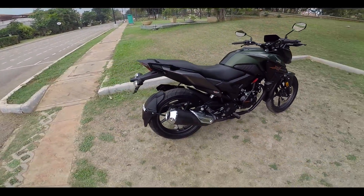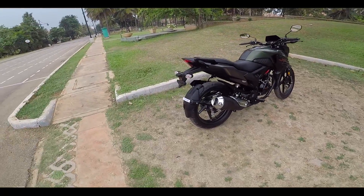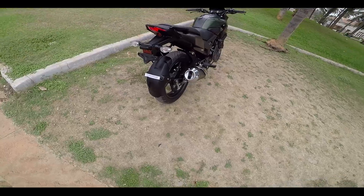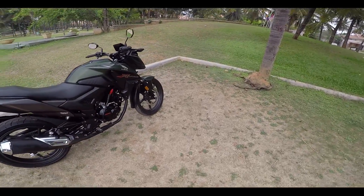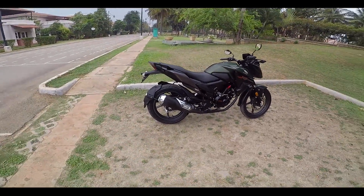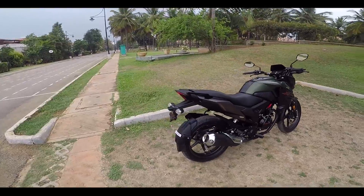By the way, the exhaust actually sounds decent — it's not so catchy, but it has this dual-hole exhaust. I have recorded the exhaust — if you want to hear it, comment down below and I will upload a separate video for that.